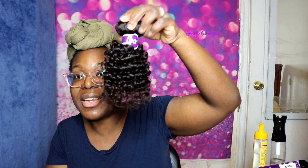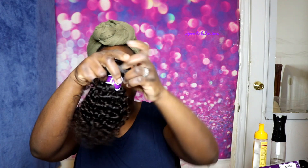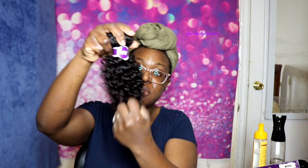I'm going to go ahead and take one of the bundles off to show you what it looks like. This bundle I'm going to show you is the 10 inches. As you can see, it's really short — normally when they say 10 inches, they're talking about once the hair is stretched. So this is your 10 inch bundle.